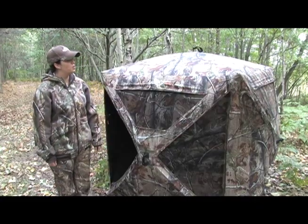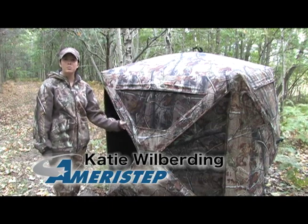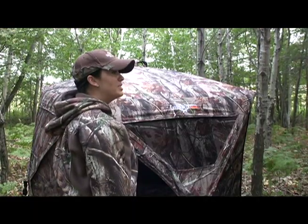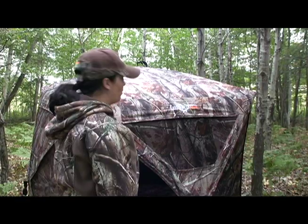This is Ameristep's Crossbones Crossbow Blind. It was specifically designed for the crossbow hunter with an innovative triangular shaped window design. It allows you to hunt from an elevated position and over a ridge top. Also included are four shooting rests and a free-standing crossbow holder.